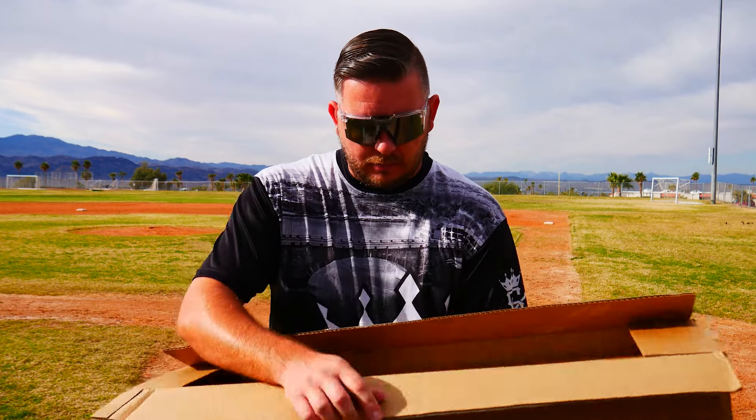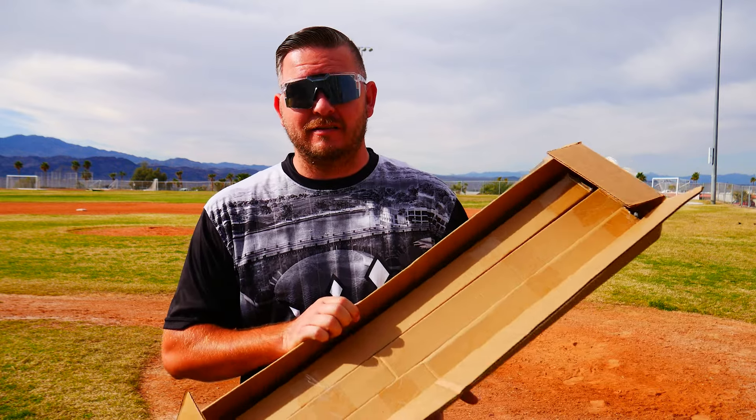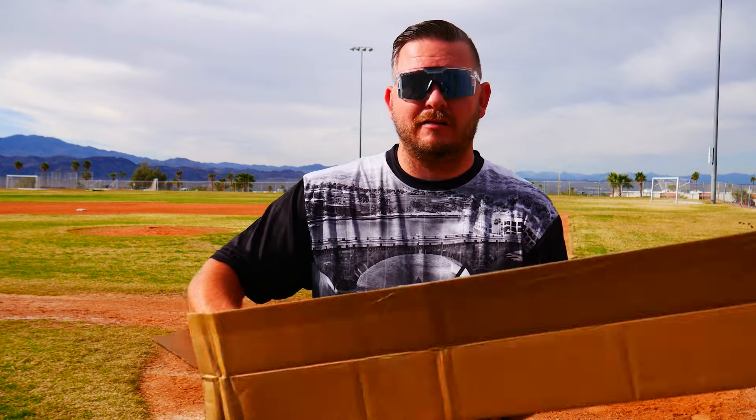All right, let's see — oh look at that, they sent us just one bat... then two bats... they sent us three bats! Look at that. All right, let's pull one of these out and check it out.